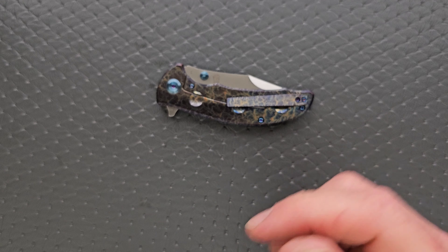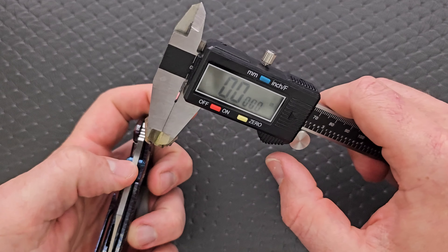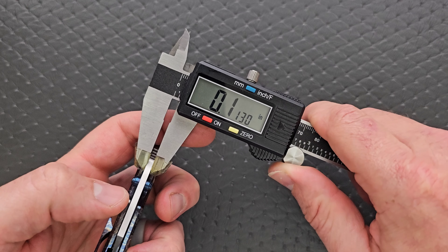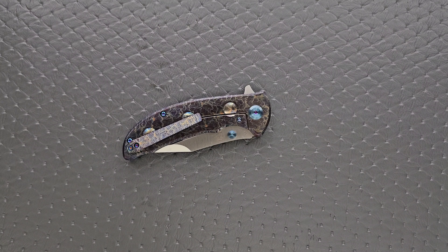Blade stock thickness coming in at 114 thousandths — definitely on the thinner side. We've weighed it, measured the blade stock thickness, and done the hardware check.